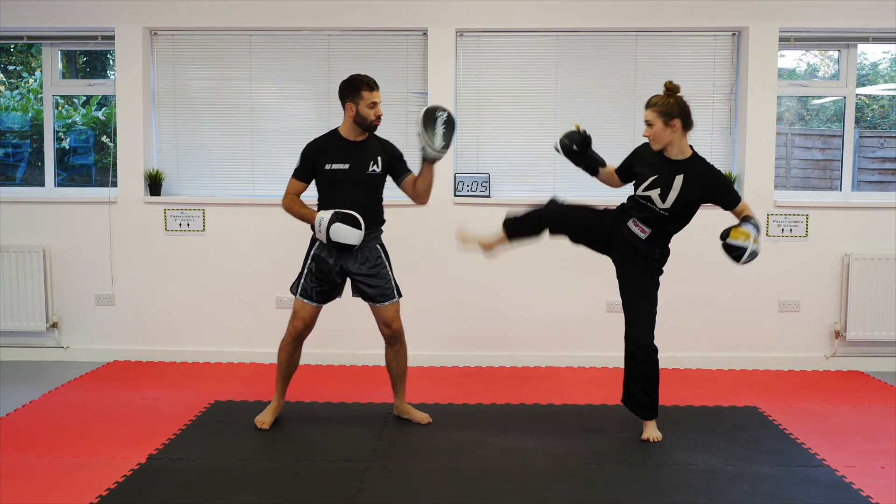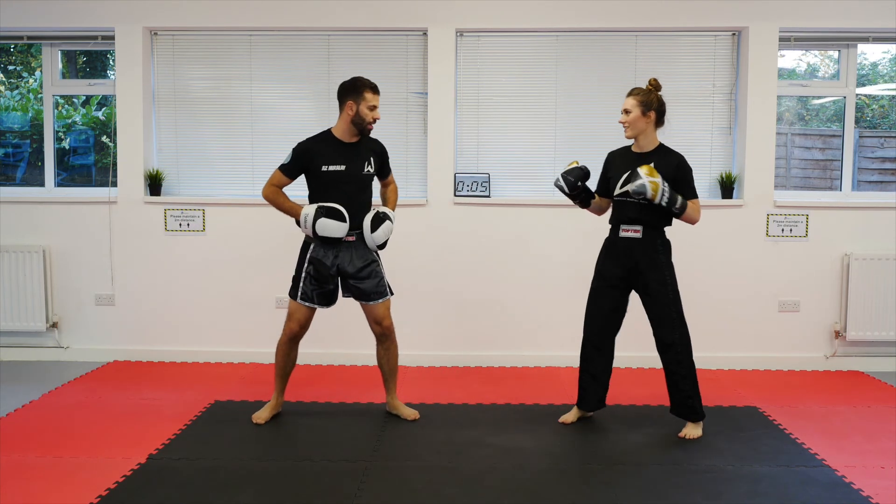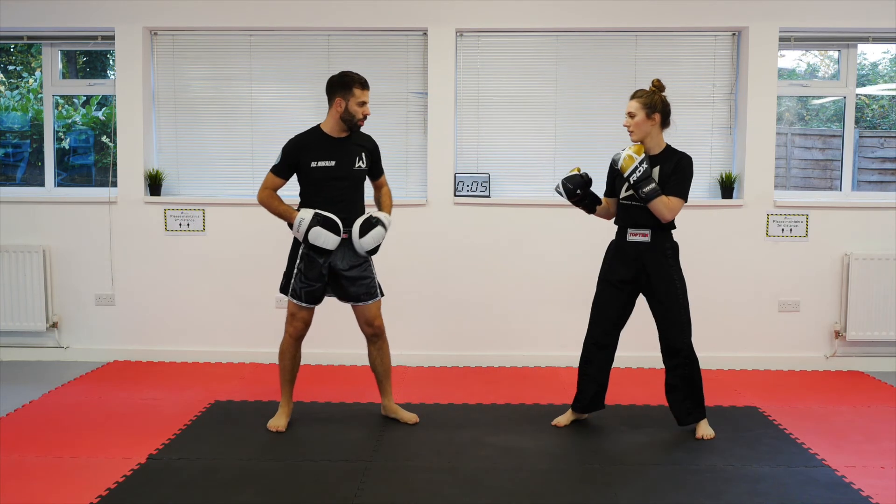From here, drop down hook, rechamber, execute that side kick to the body. And again. And one more time on that one.